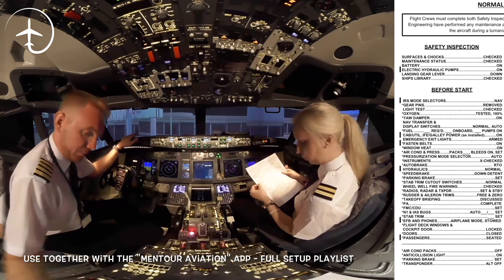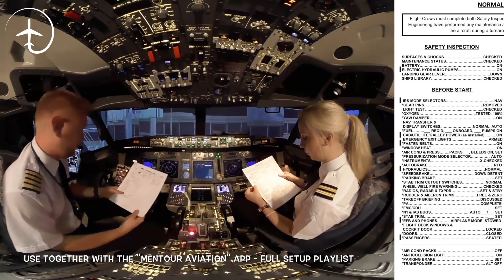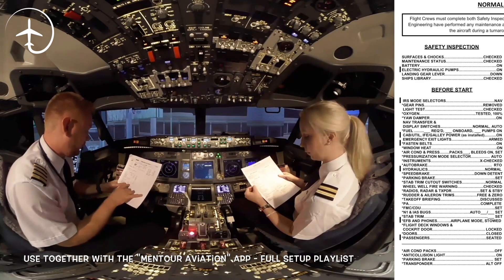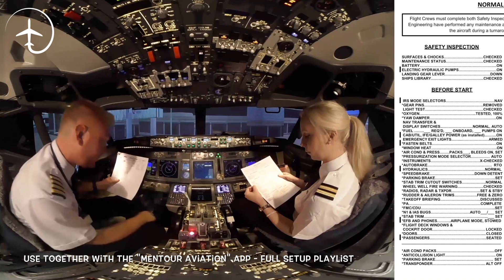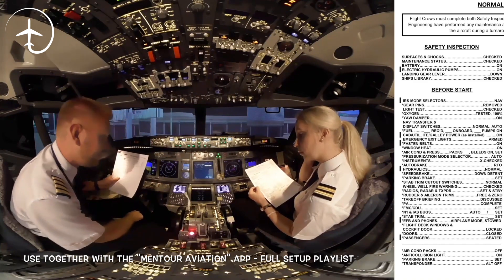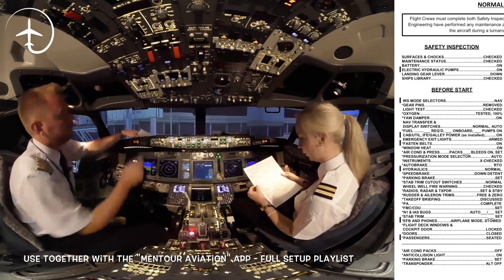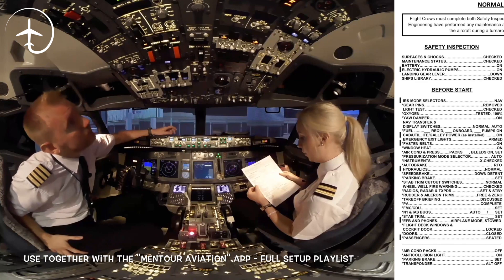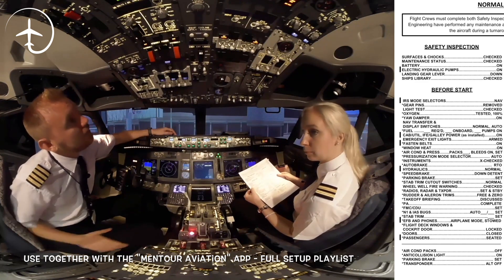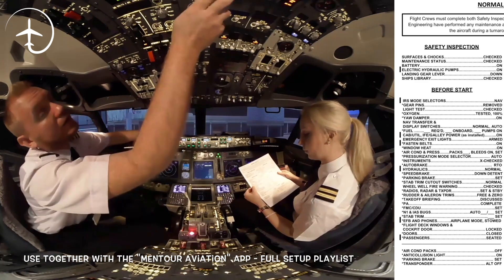Fuel: I'm going to need to check the fuel from our flight plan. We've got 4795 required, we've got 4960 on board, and four pumps running. Emergency exit lights: checked. Fasten belts: on. Window heat: on.